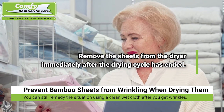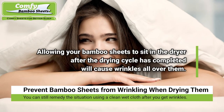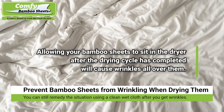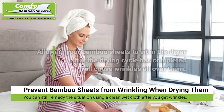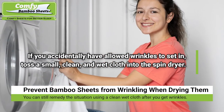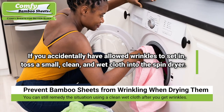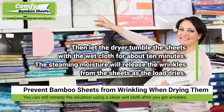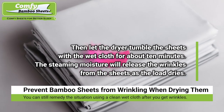Additionally, avoid the use of dryer sheets, because they can leave a waxy film on your bamboo bed sheets. Finally, it is very important in the wrinkle-preventing process to remove the sheets from the dryer immediately after the drying cycle has ended. Allowing them to sit in the dryer will cause wrinkles all over your sheets. If you get distracted and wrinkles have set in, simply toss a small clean cloth saturated with cool water into the dryer along with your sheets and let it tumble for about 10 minutes. The steaming moisture will release the wrinkles as the load dries.